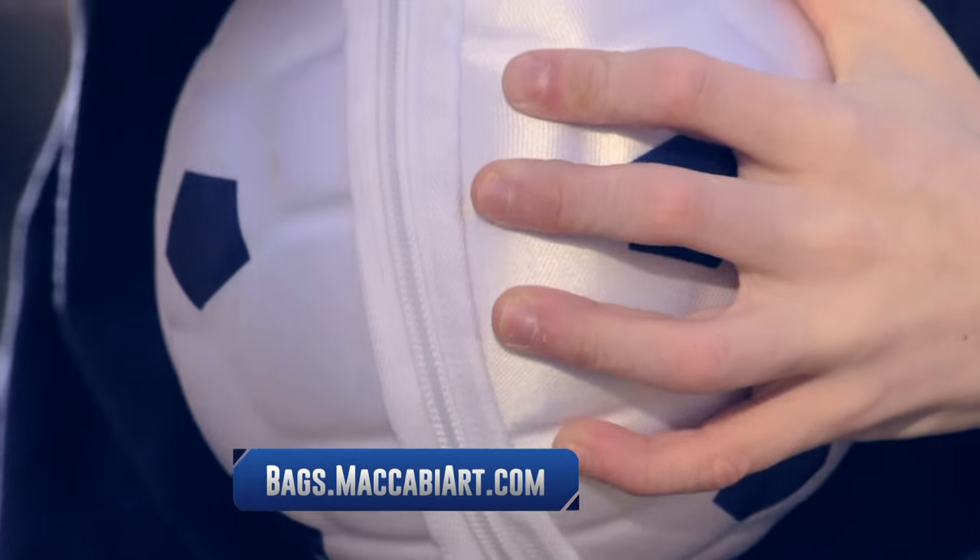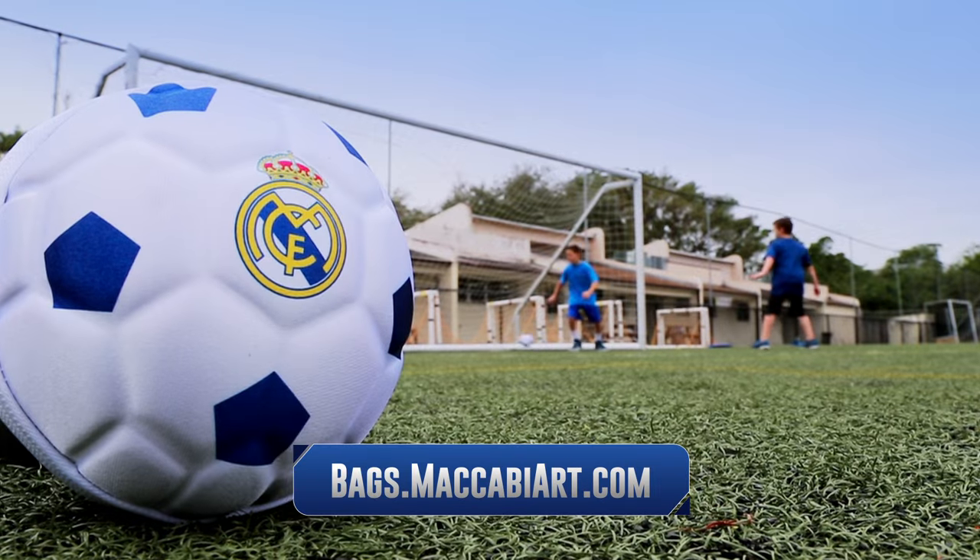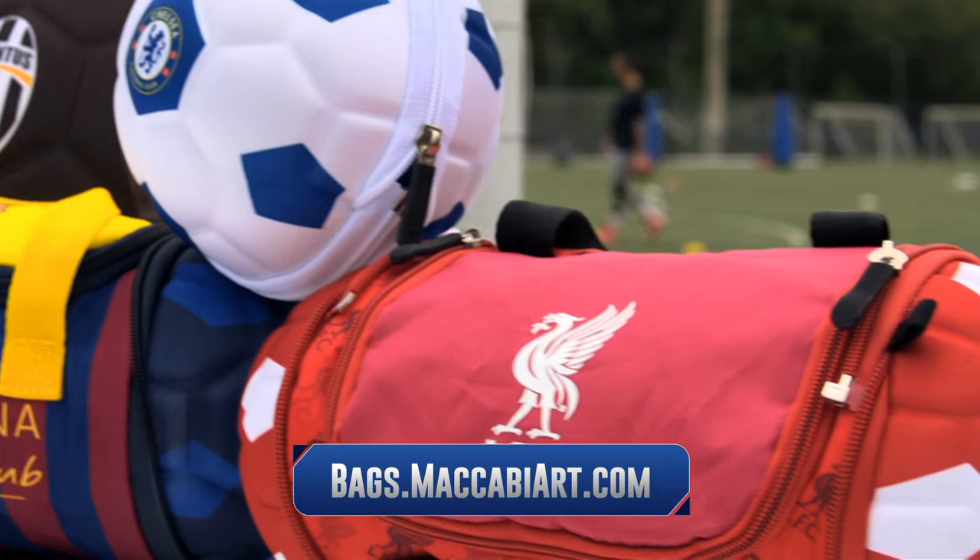After lunch, the bag can pack neatly into a soccer ball. Just fold, zip, and have a ball with any of five officially logoed team bags.